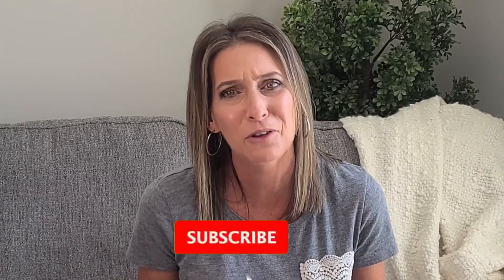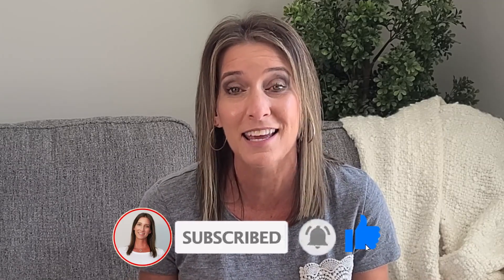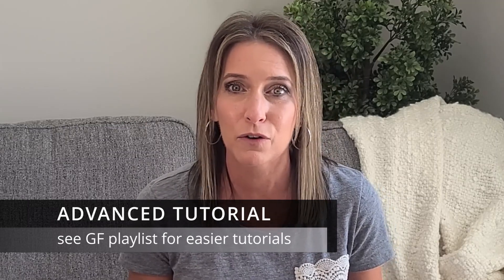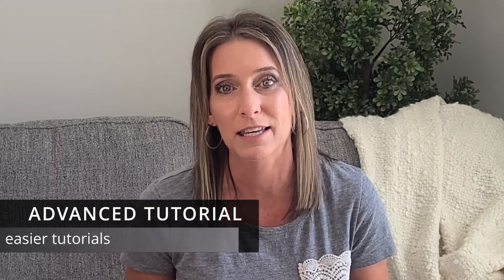I really did edit this video down as much as I could, but there was just so much information I needed to give you. So it is a little longer than usual, but of course there's that fast forward button. Feel free to skip the parts you don't need and get onto the parts that you do. I've provided timestamps in the description box below to make that easier. I do consider this project to be a little more advanced, so if you are a beginner with Glowforge, this might not be the right video to start with. Feel free to check out my Glowforge playlist to find something more suitable.